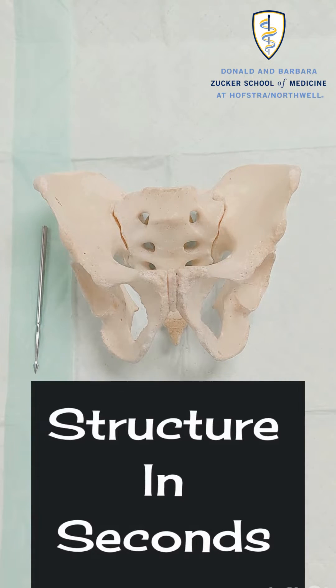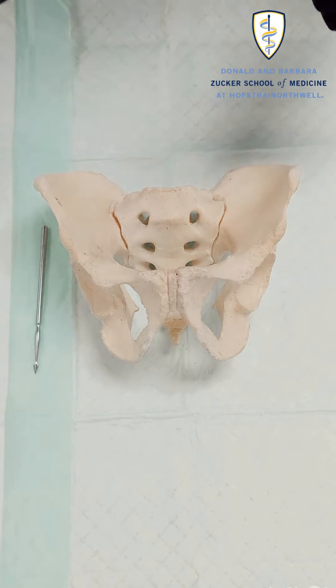Hello, this is Shannon with Structure in Seconds. Today we're going to talk to you about the bony pelvis.